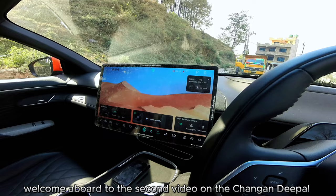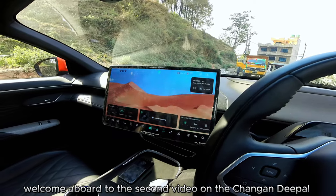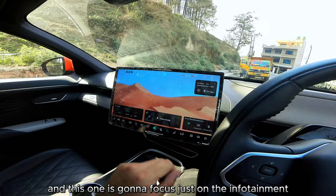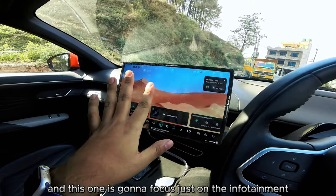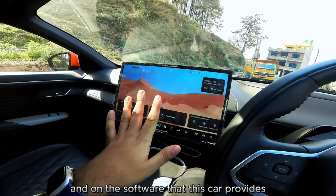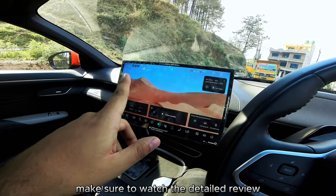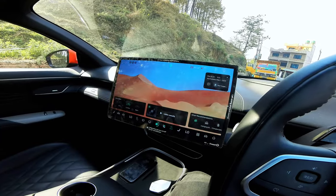Welcome aboard to the second video on the Changan Deepal S07. This one is going to focus just on the infotainment and all the software that this car provides. Make sure to watch the detailed review — I'll leave a link to that in the description box.